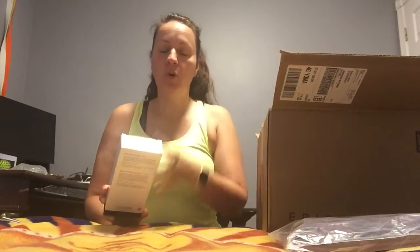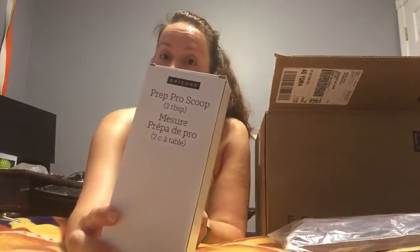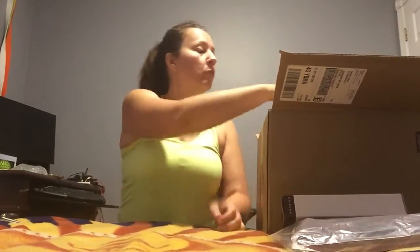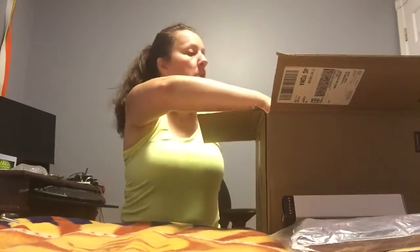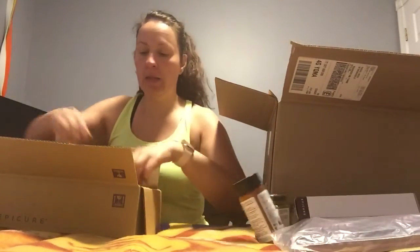I got a Prep Pro scoop — two tablespoons. It's backwards on the camera, but you get the idea: two tablespoon scoop. I've got to be kind of quick — I've got eggs cooking on the stove. I got another buffalo wings seasoning and guacamole. I'm going to have all of it on hand at the Harvest Festival on Saturday. More guacamole.